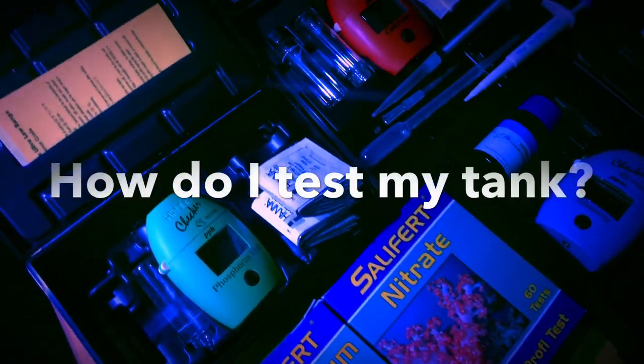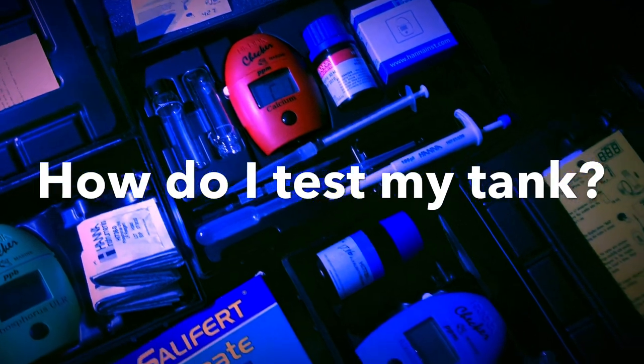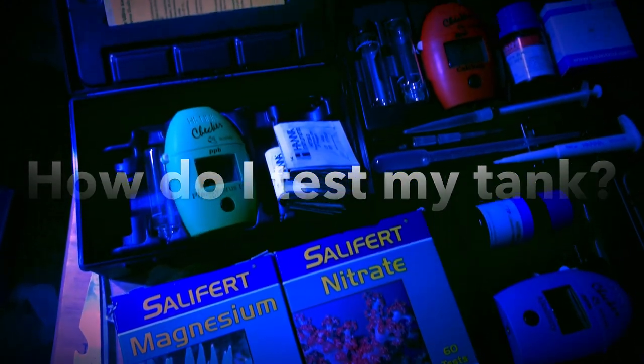Let's switch gears and answer a question a lot of you may have had — what does CJ use to test this tank? To be honest, I wasn't testing a lot the first few months, but now that I'm getting into higher-end corals, I have to stay on top of my game.